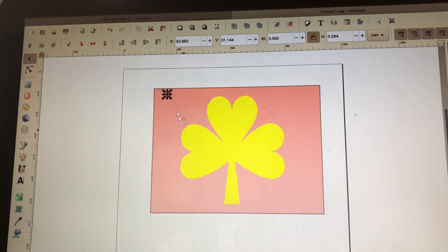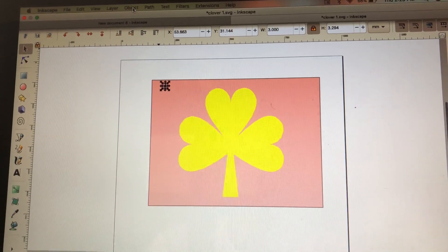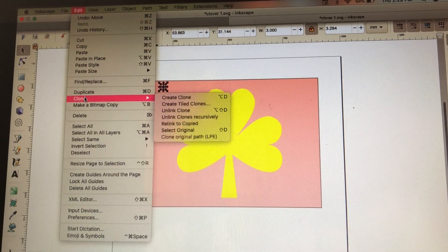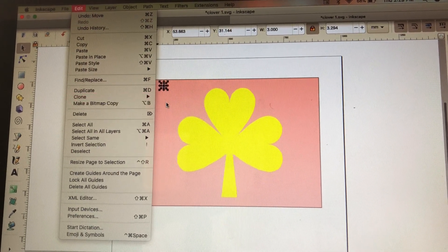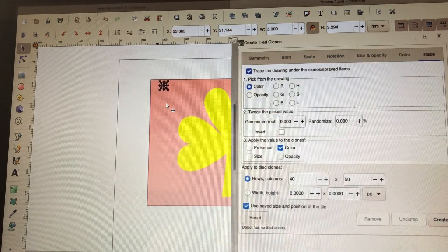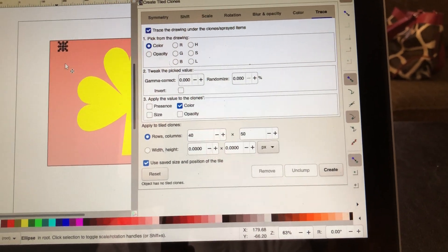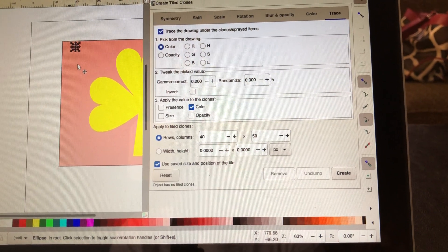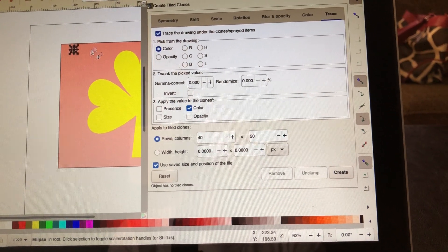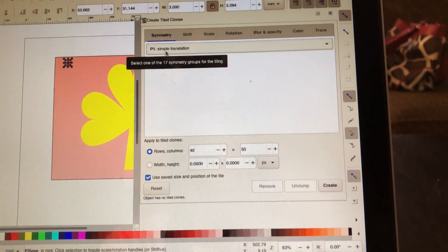Now that I've done that, I go up to the top of my Inkscape toolbar and I want to hit Edit, come down to where it says Clone, and I want to do Clone Tile. That gives me this box. This will allow me to create multiple little cutouts of my image so that I can fit my rhinestones in. In here, you want to check your first box. You want to make sure your first box says P1.